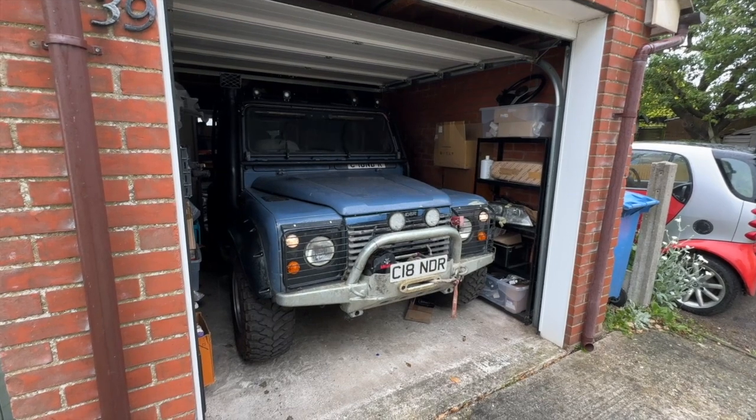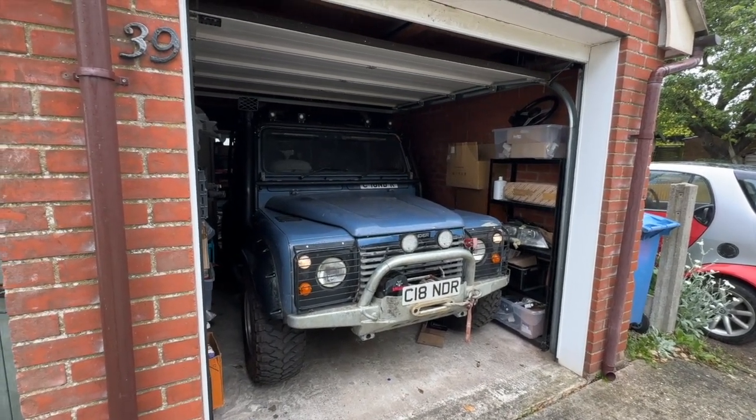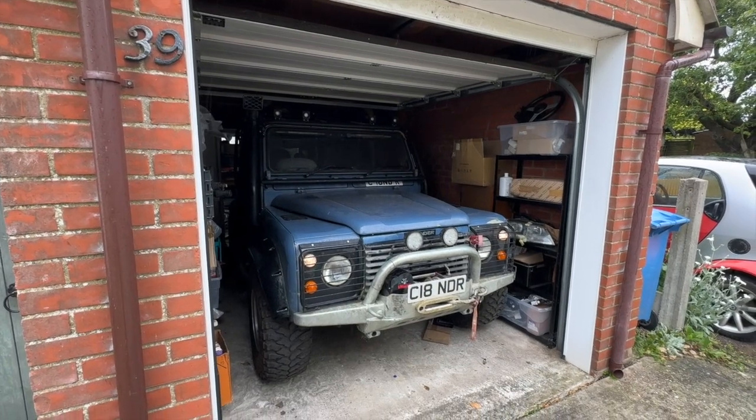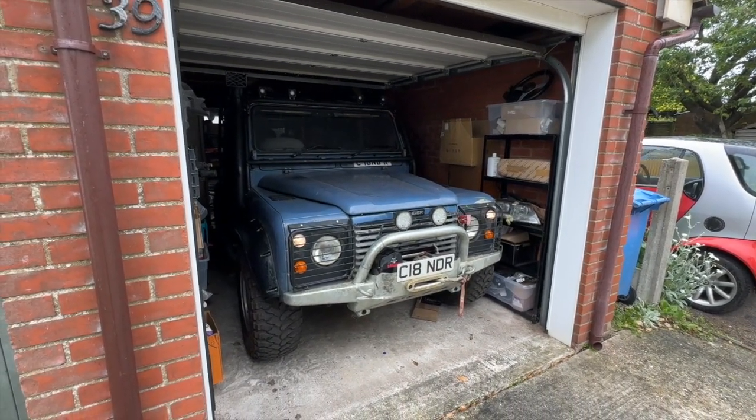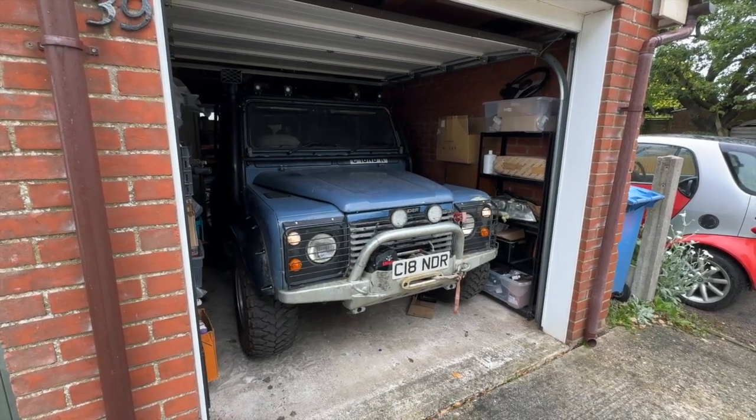And there we go — it was all worth it. It fits in my garage aired out, with the cage and even the lights on the top. I think that's a win. And that's where I'm going to leave this video. Thanks for watching — like, subscribe and share, and I'll see you next week.